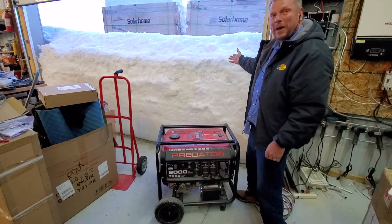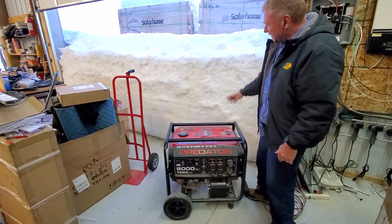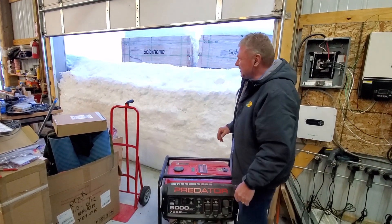How's that for a snow bank in Utah? It's an awesome amount of snow this year — just to give you some idea how high this bank is. Probably July by the time it's gone.